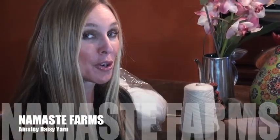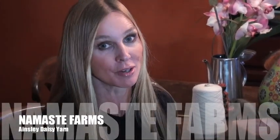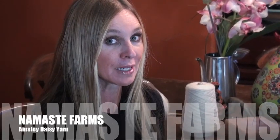Hi, I'm Natalie from Namaste Farms and I'm going to show you how to make my Ainsley Daisy yarn. It's making a yarn with Angora Bunny Daisies.